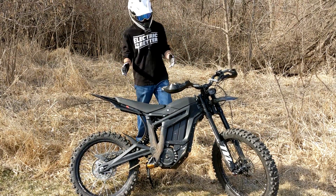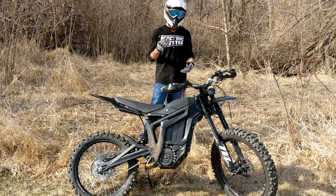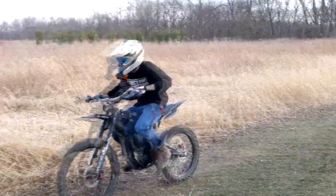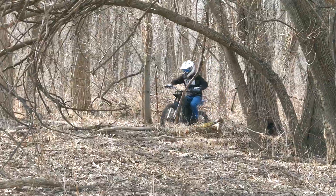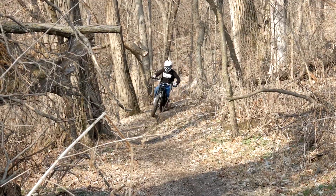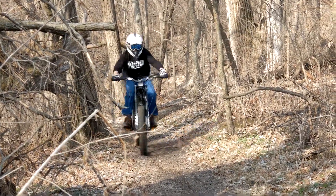Anyway, I hope you guys enjoyed that upgrades video — let me know what you think. We're going to be racing the bike and we'll be upgrading the power with a new battery and controller, but we're going to do a couple of races in stock form first just so we can get a better idea of what the Talaria can do by itself without dumping a crazy amount of money into it. Hope you enjoyed — like, comment, subscribe, and I'll see you in the next one.